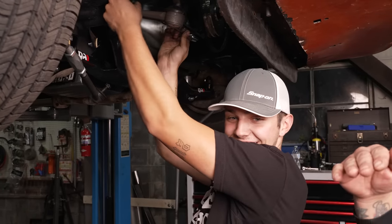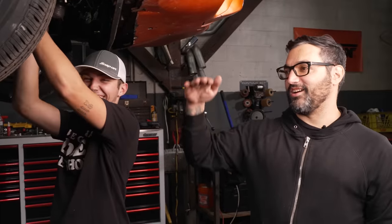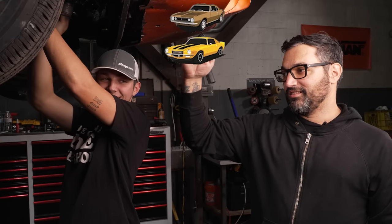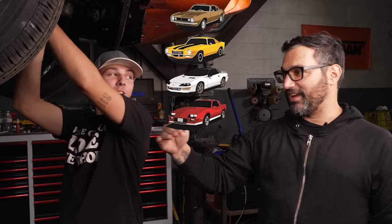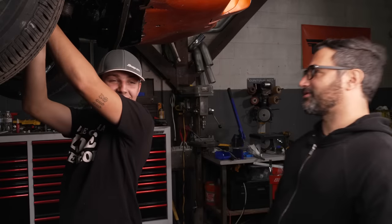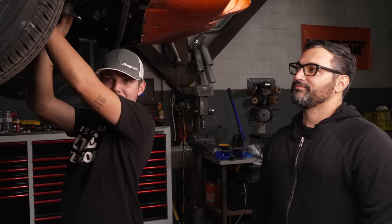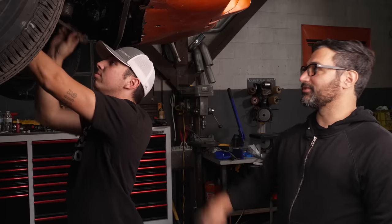Let's do Camaro gen rankings. I think it goes: first, second, fourth, third, fifth, sixth — maybe sixth and fifth are tied. I don't like the third gens. IROCs are cool, but I'd rather have a fourth gen. Second and first gens are almost tied for me at this point — I'll put them tied for number one.